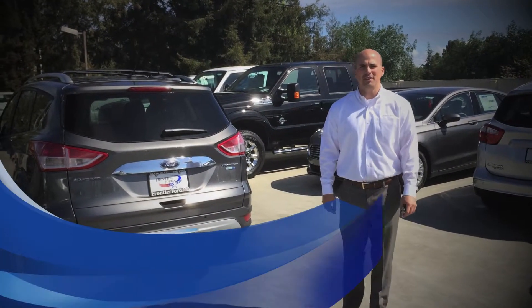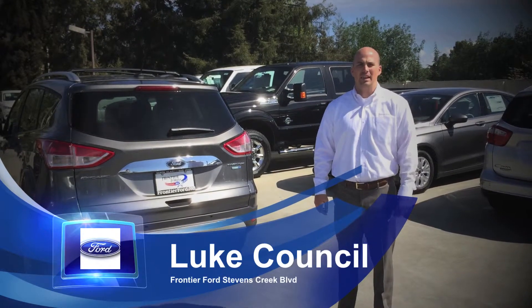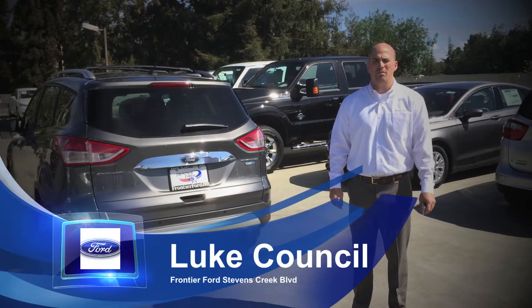Hi, I'm Luke Counsel from Frontier Ford on Stevens Creek with this week's quick tip. Today we're going to go over hands-free power liftgate.